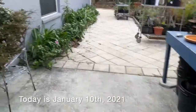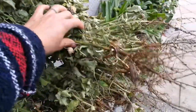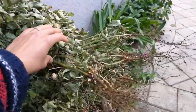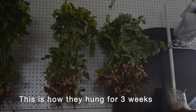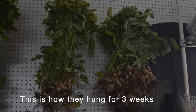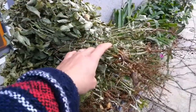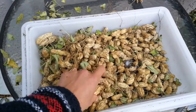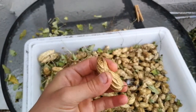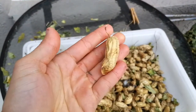Raleigh and I harvested peanuts a couple of weeks ago — actually about three weeks ago. They are dry now, or cured as they also call it, so these are them. I got a few that were cracked open, not so good, but the majority are looking nice.